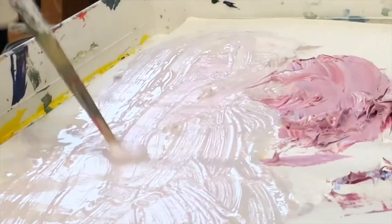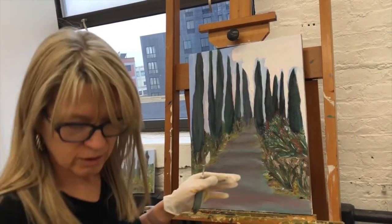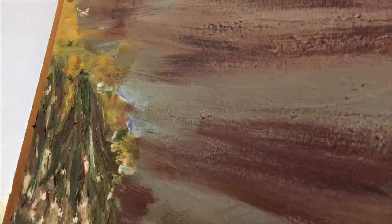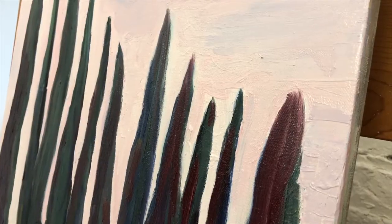With oils you have to wait for them to dry, which makes me crazy. I have several layers of sky here — even though I work very thin with oil, I needed several base coats to dry. Now I'm going back and reworking the sky.